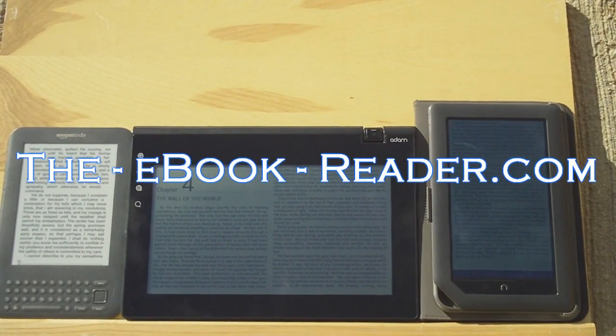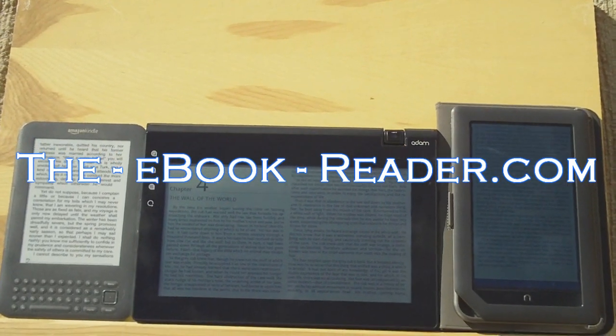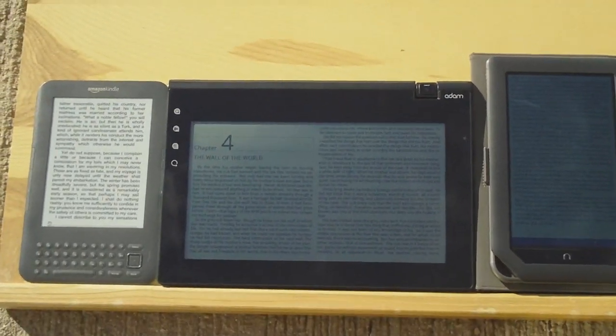Hi everyone, this is Nathan from theebookreader.com. For this video I'm taking a look at some different type of screen technologies outside in bright sunlight.